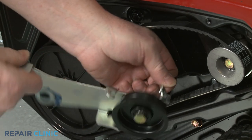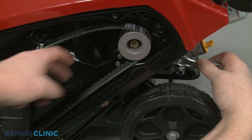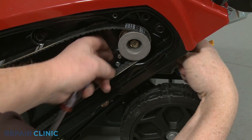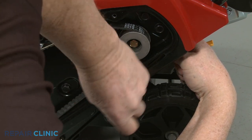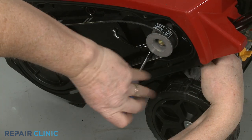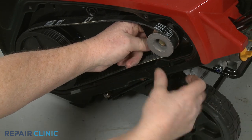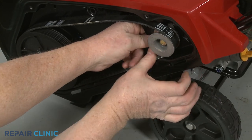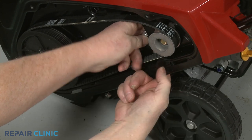Disconnect the clutch cable. Use an 11/32-inch wrench or an adjustable wrench to secure the nut and a 1/4-inch socket to unthread the bolt securing the cable guide. With the guide detached, you can fully release the clutch cable.